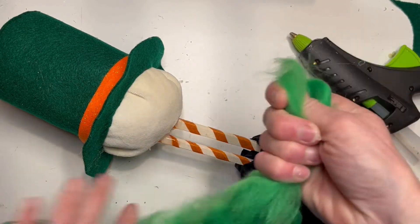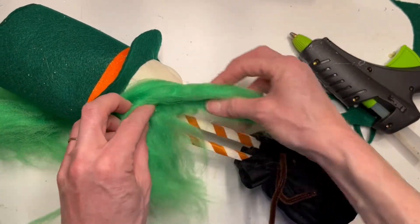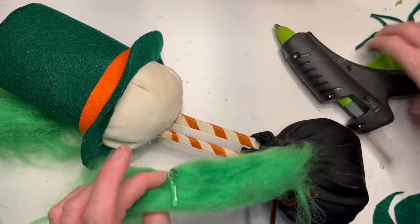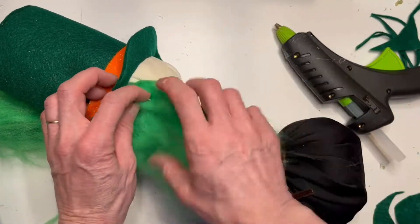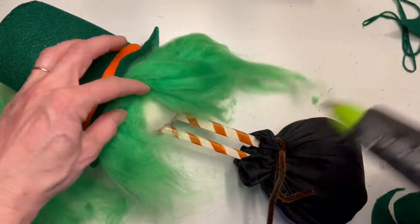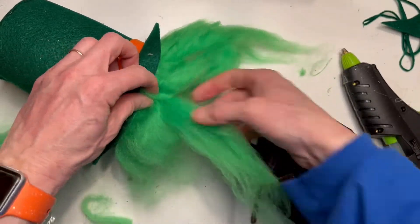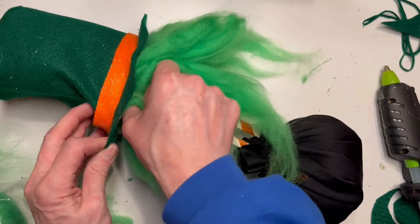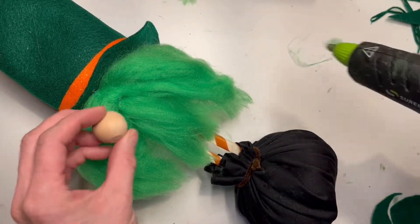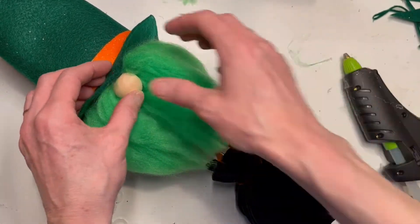I found some polyester fluff at Hobby Lobby on clearance for about 40 cents and figured there's got to be something I can do with this, so I'm going to make it the beard of the gnome. I'll be honest, I had a little too much fun with his beard — but crafting is fun, so got to have a good time! I wadded up a few strips, trimmed it up, glued it in, and styled it a little bit. And of course every gnome has to have a nose, so I take a wooden bead and just glue it right on.